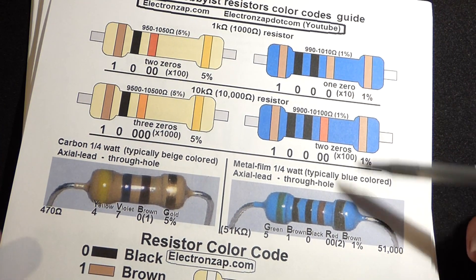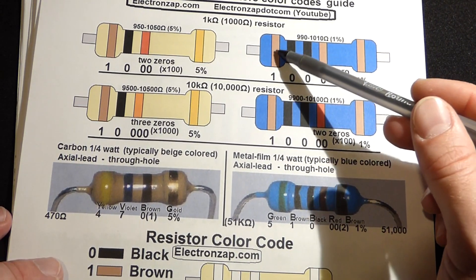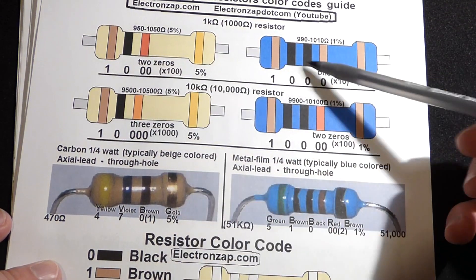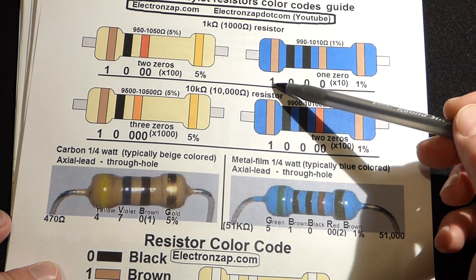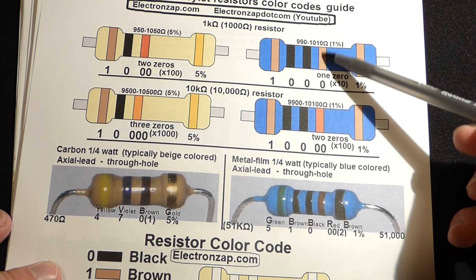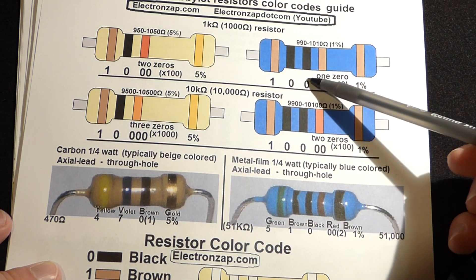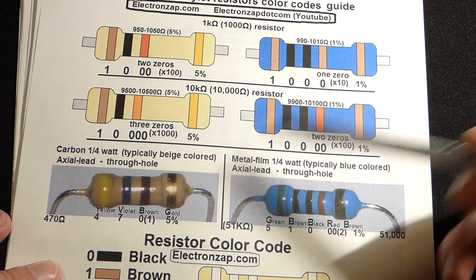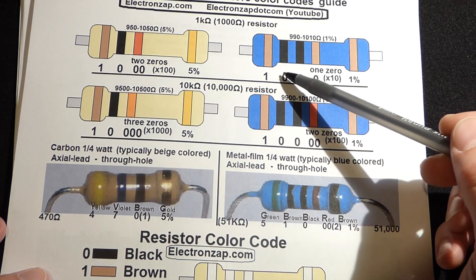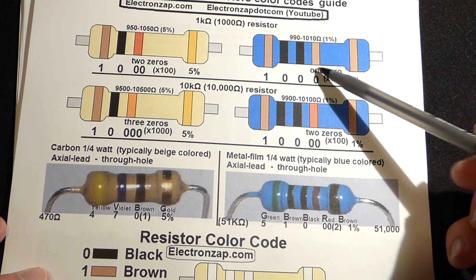Again, we got brown for one and black for zero, just like the beige one. But now we have a third digit: black for zero again — so the first three digits are 1-0-0. Now we have our multiplier stripe. We already have 1-0-0, and for the thousand ohms we have brown here for one — so one zero. That gives us 1-0-0 and then one zero for one thousand ohms.